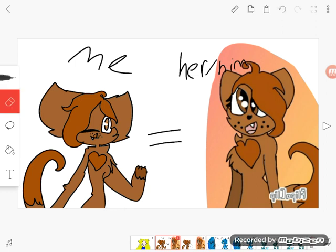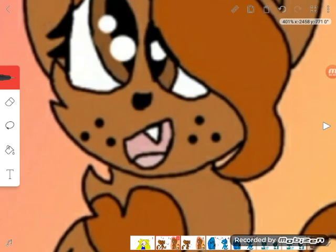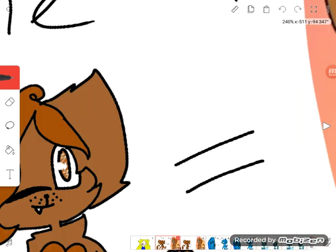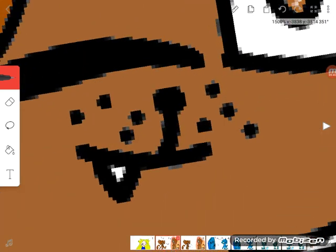You can see some of them are different — the hair is different. And instead of this on the side, I did this over here. See?